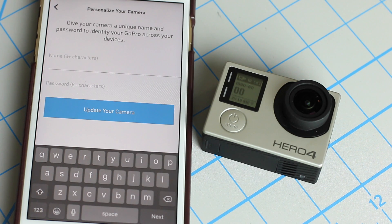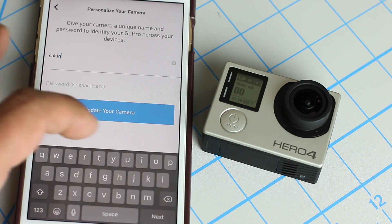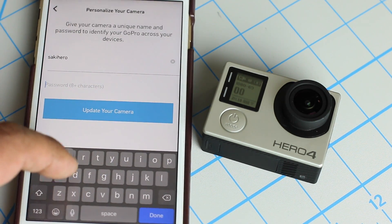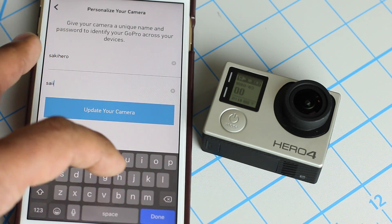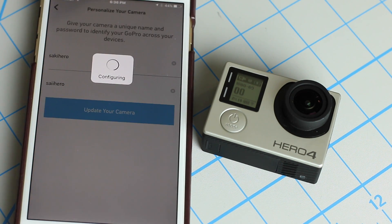Give your camera a unique name and pick a password of at least eight characters. I'm just going to call it 'Saki Hero' for now. You can use the same password even though I don't recommend it, so I'm just going to do 'Saki Hero.' Then click 'Update your camera' and it's going to configure the camera.